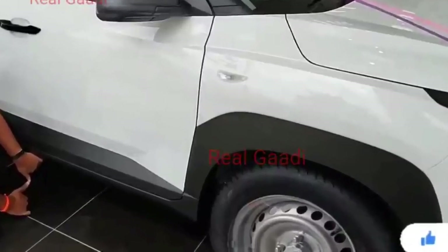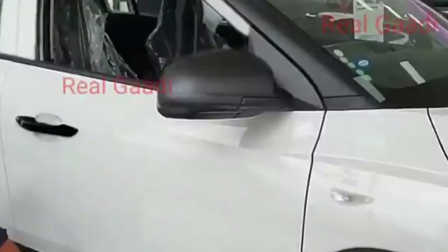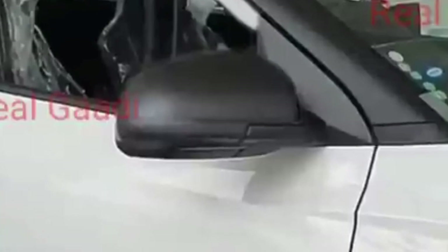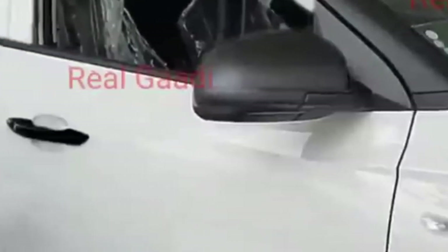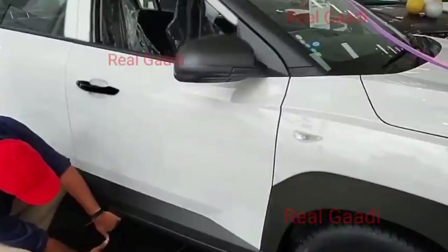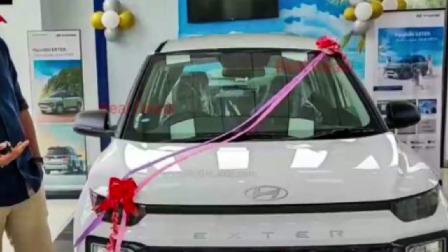The tire profile is the same. The fender indicator is also placed. The ORVMs are in matte black color and are not body-colored. The door handles are also in black color and not in body color. And in the side profile, you will miss the roof rails — the base variant does not offer any roof rails.